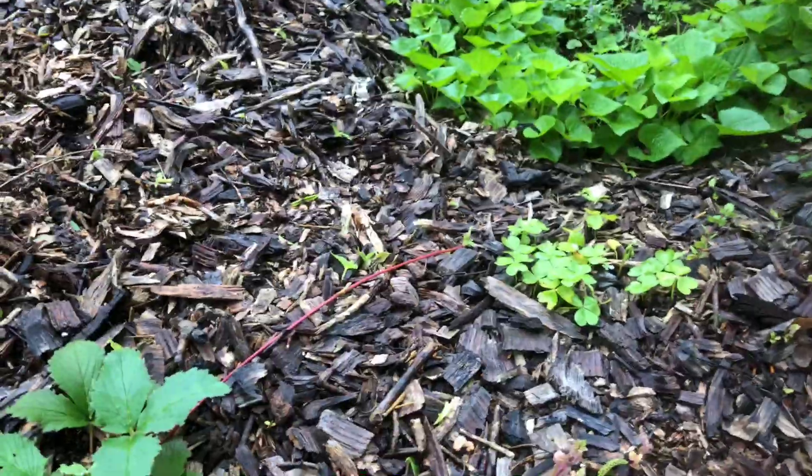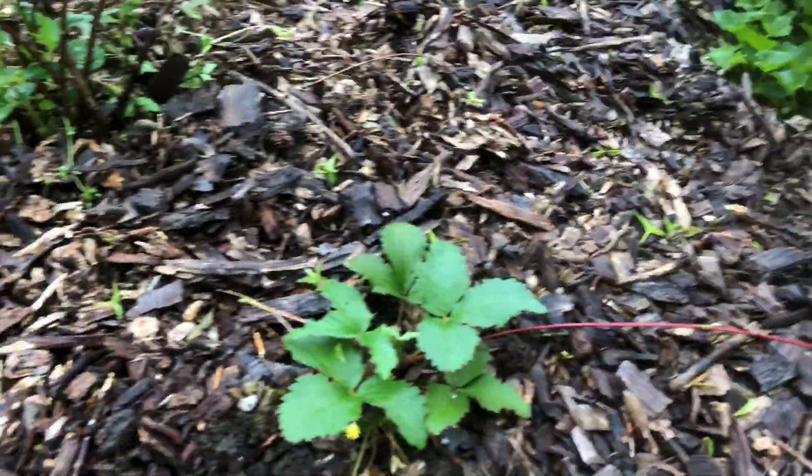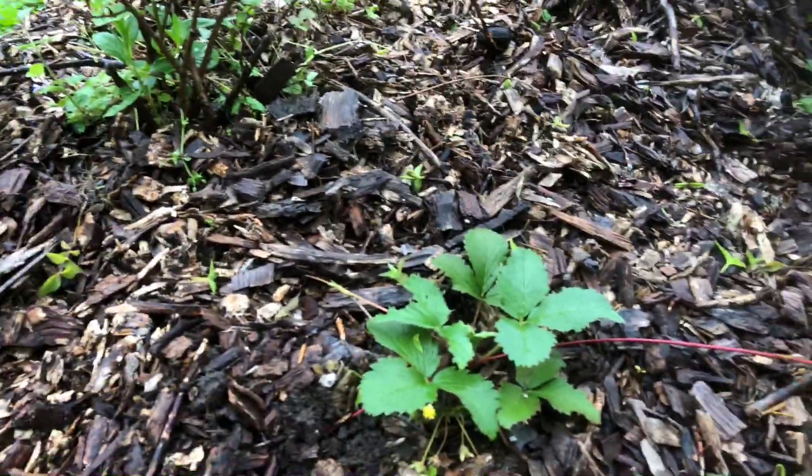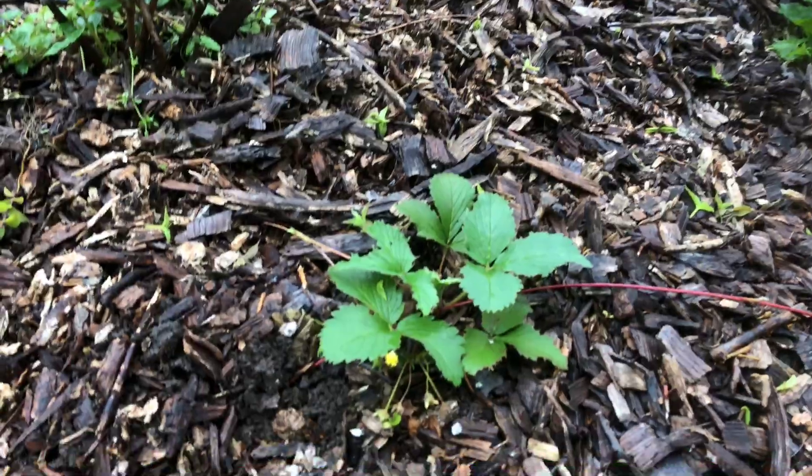My hope is that this super low-growing strawberry will cover pretty much the entire space so I don't have to do as much weeding. The other nice thing is it can be propagated very readily — I could stick a runner in a pot, let it grow, snip it, and move it elsewhere, spread it around my property, give it to other people, trade it, or sell it.